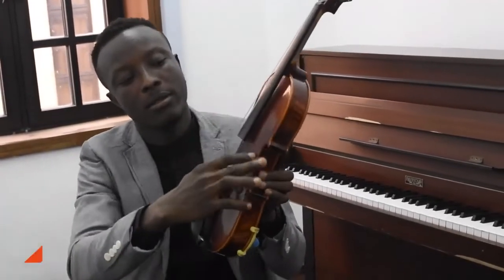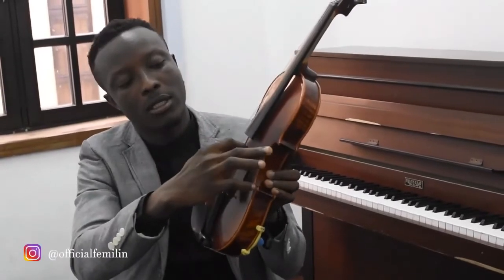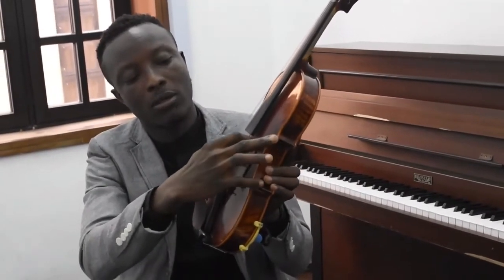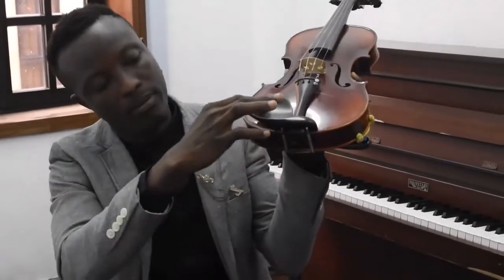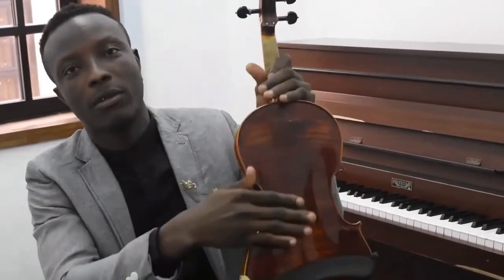This is the belly. This is the sound of the bauling — this is where the sound is coming from. Inside it we have the sound post, followed by the bridge. Here is the tail piece, and these are the adjusters. Here is the chin rest, and this is the end pin. And lastly we have the back of the body.